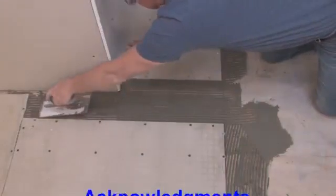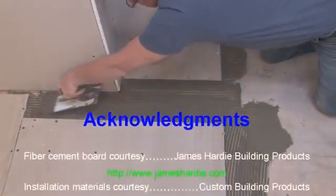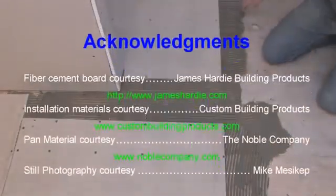I hope you've picked up some useful tips. I invite you to check out the others in the series. Thank you.